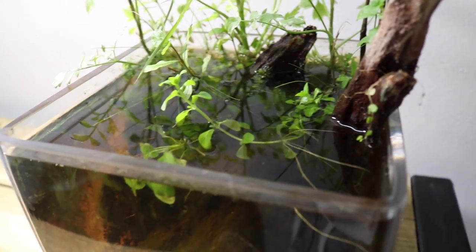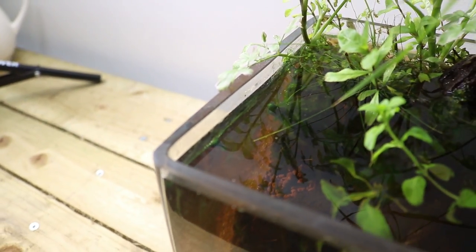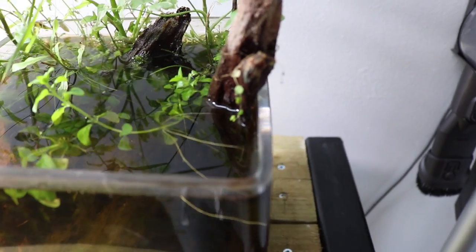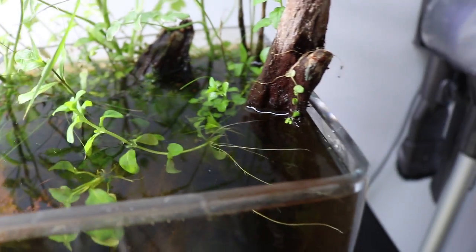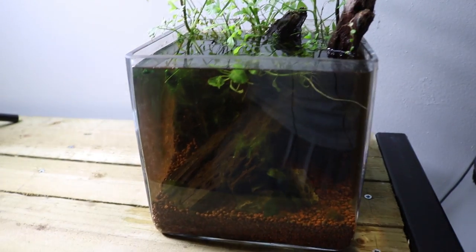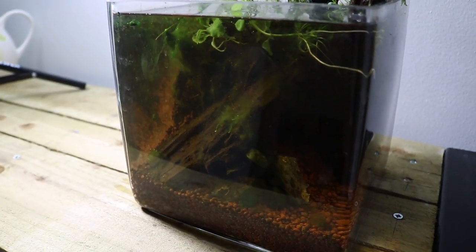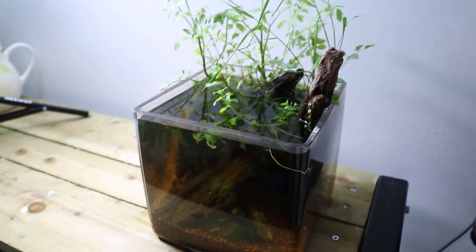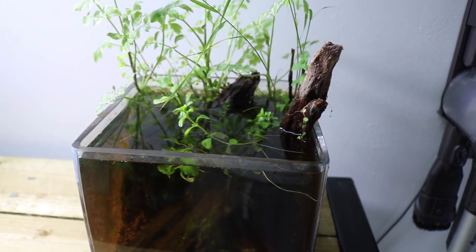The only issue with this jar is it hasn't got any water movement. On the surface there's no water movement whatsoever, so the water's kind of got stagnant. It's also got quite a bit of algae, and the water is very dark. I think it's because of the amount of wood that's in there compared to the amount of water — it's made the water very dark.